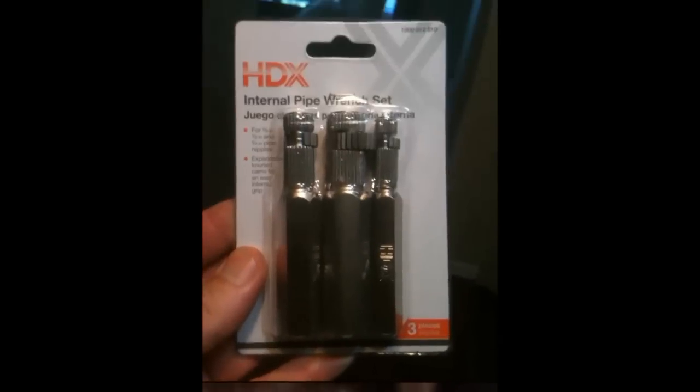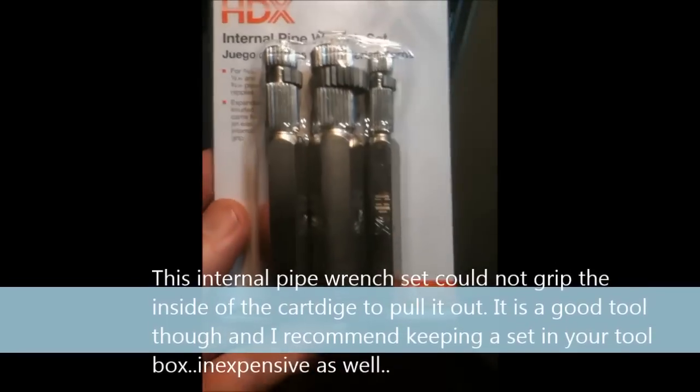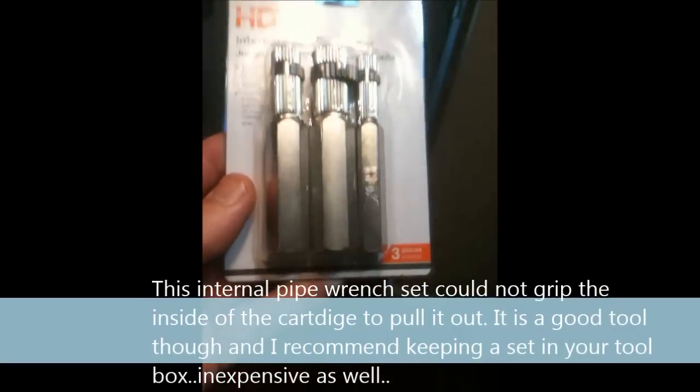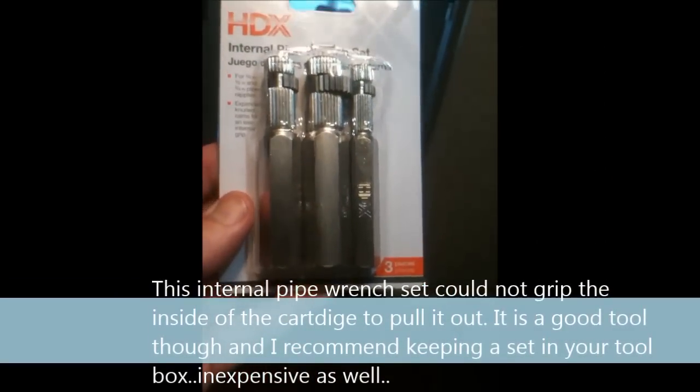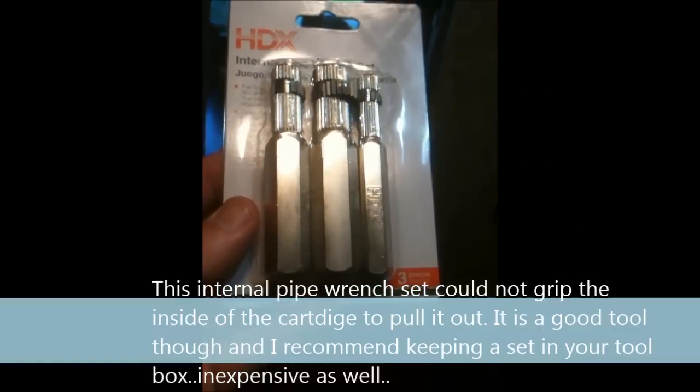The cartridge came out but the cylinder that the cartridge sits in stayed in the pipe. So we've got to extract that cylinder from the copper tube.